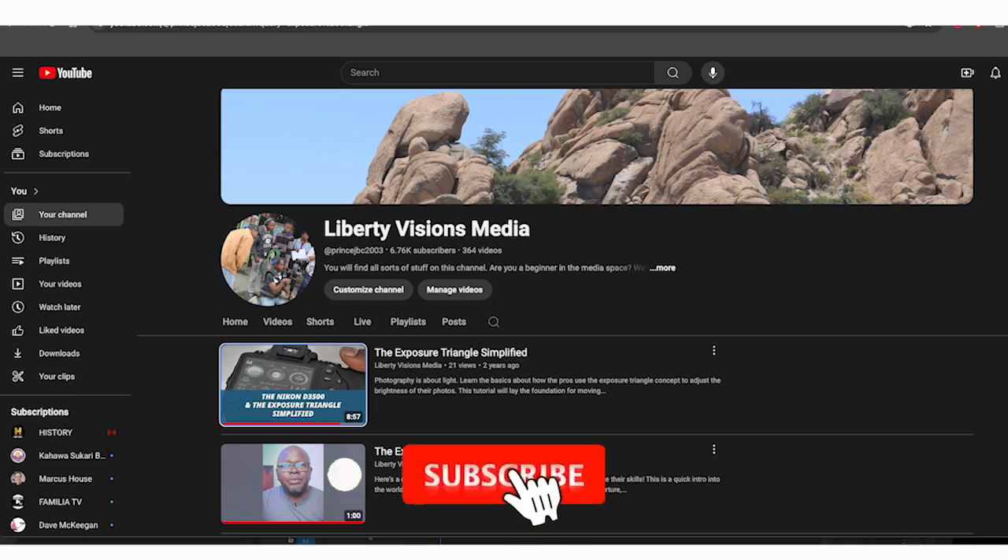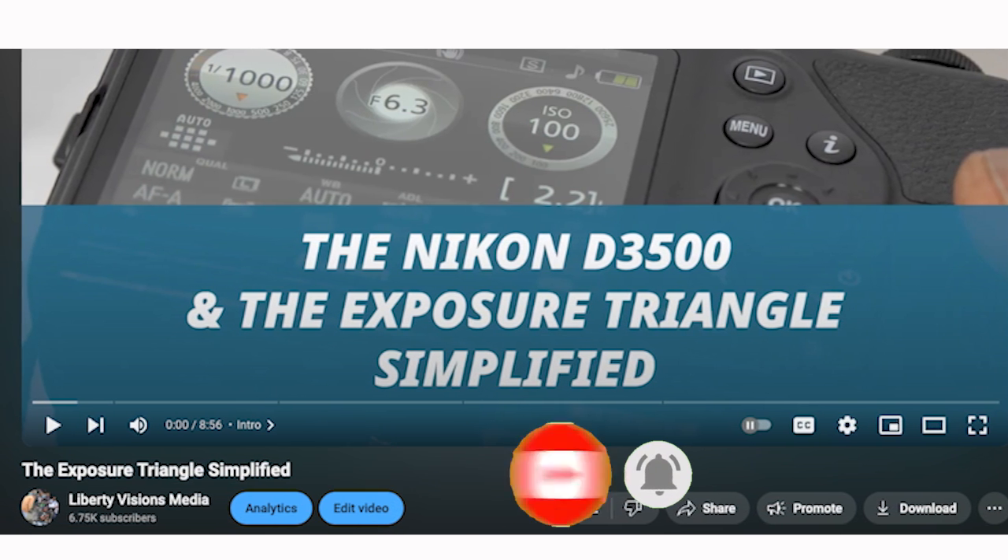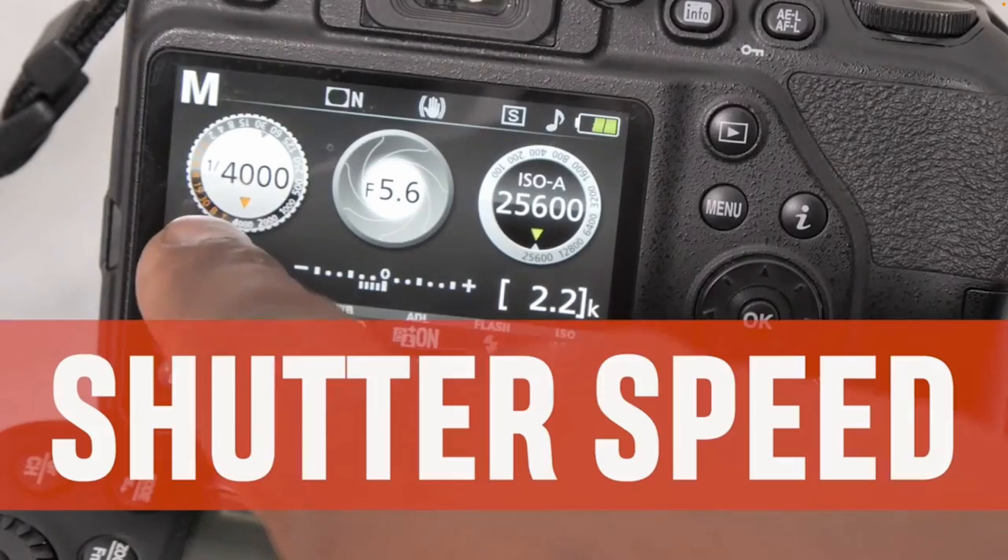To understand program mode well, we have to go back and do some revision on the exposure triangle. The exposure triangle is where we control the amount of light that gets into your camera, and we control this by controlling three parameters: your shutter speed, your aperture, and your ISO.